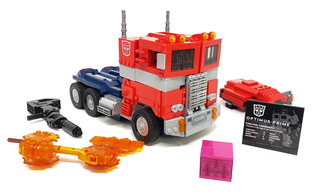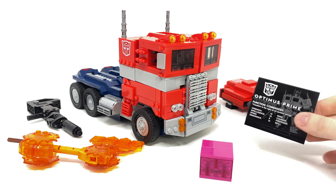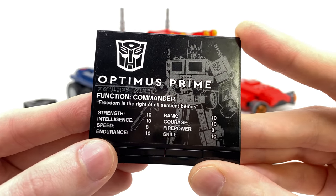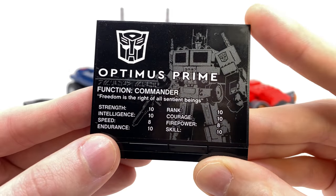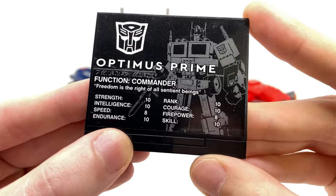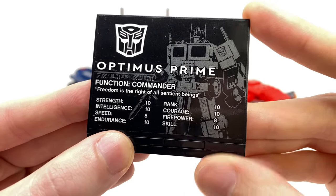We'll start off by taking a look at Prime in his truck mode, as well as discussing the accessories. First up, we get this really nice plaque which has an image of the LEGO Optimus Prime, his function as commander, and 'freedom as the right of all sentient beings,' and we also get some really nice stats here of Prime, and he does actually rank pretty highly.